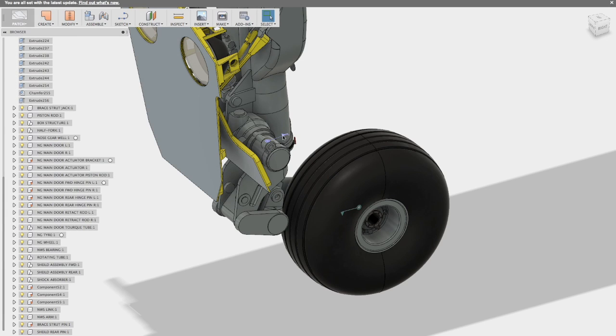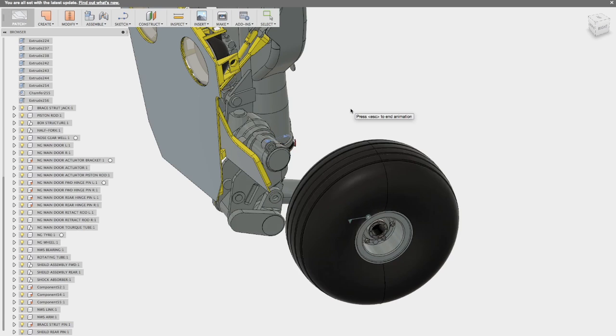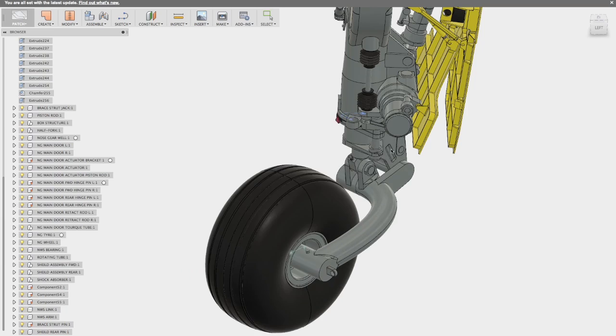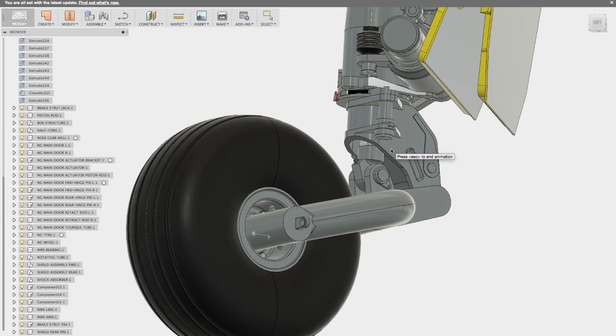The next joint is the nose wheel steering, and here I've just set it to run back and forth. We can verify that the parts work reasonably well. There's a little scissor link that actually drives the joint, and I've verified that those linkages work. If I can build this in real life, I'm relatively assured that it's going to work.